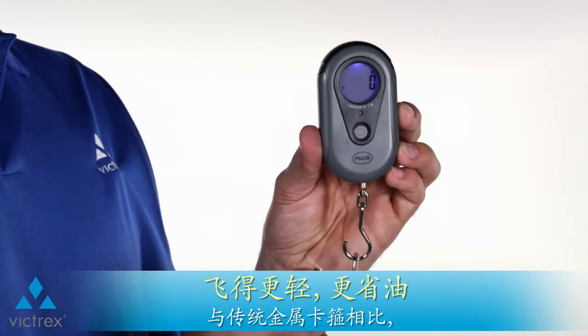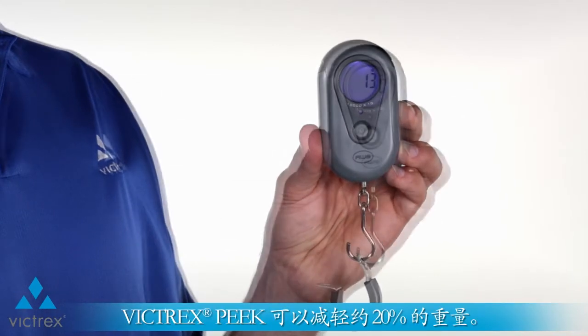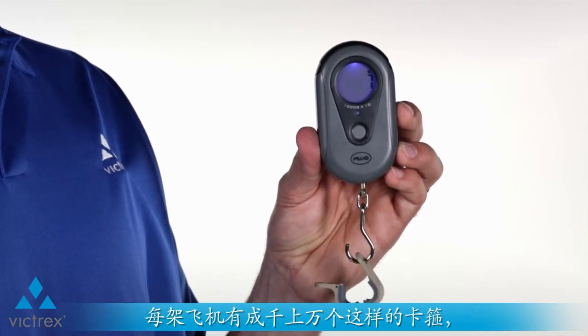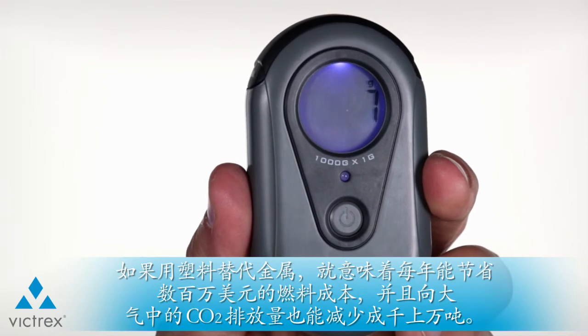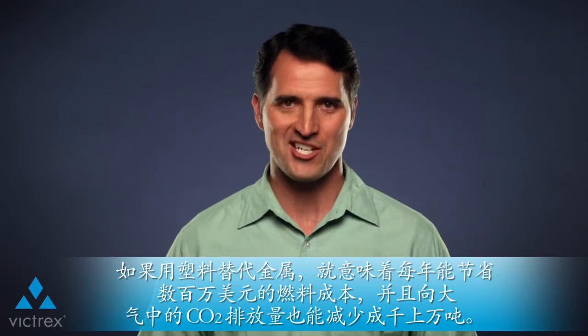Compared to traditional metal clamps, the Victrix Peak clamp can provide a weight savings of at least 20%. With thousands of these onboard each aircraft, making the switch from metal to plastic could potentially mean airlines saving millions of dollars in fuel costs and thousands of tons of CO2 emissions kept from our atmosphere each year.